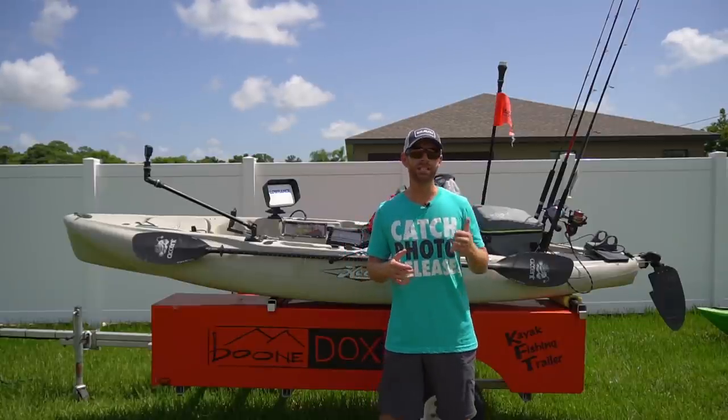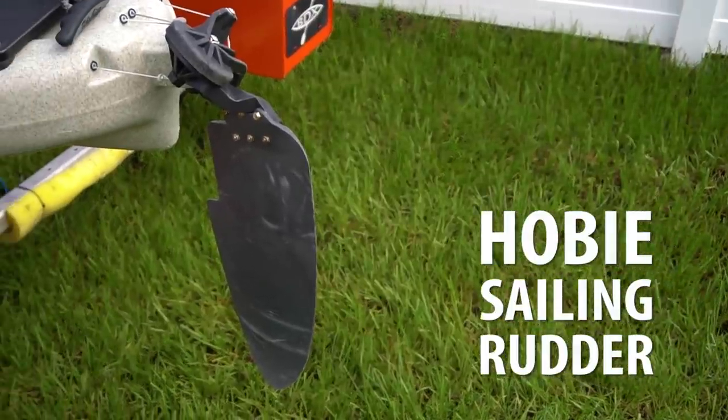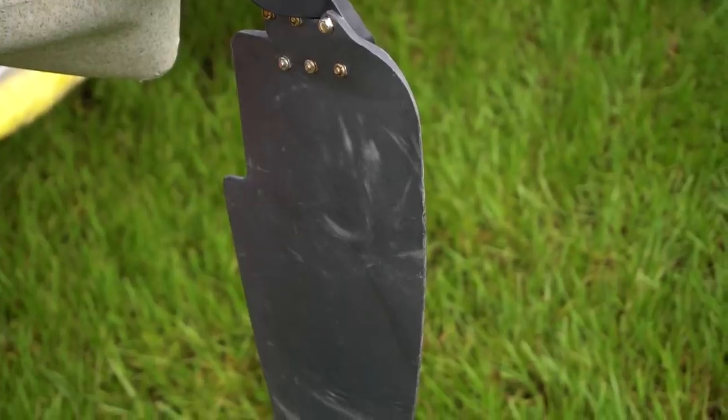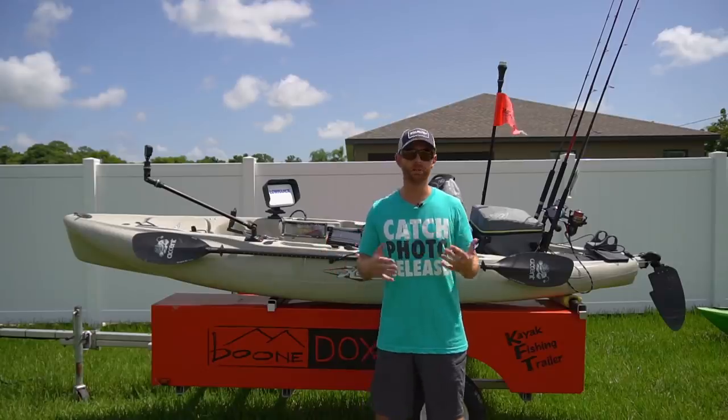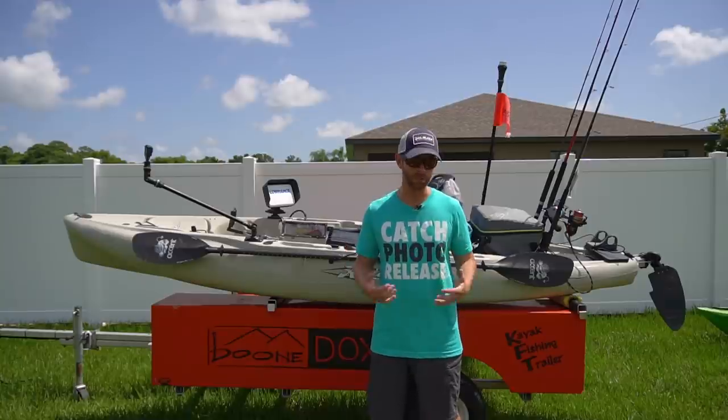The first is the rudder upgrade — I use the sailing rudder offshore. I don't have to worry about shallow water, so there's really no downside to it, and it gives me a lot better turning radius and helps me either drift in the wind or control my boat position as I'm fighting a big fish.